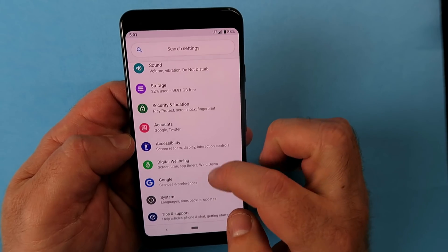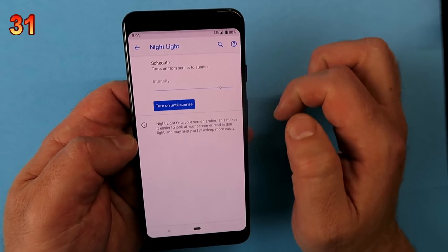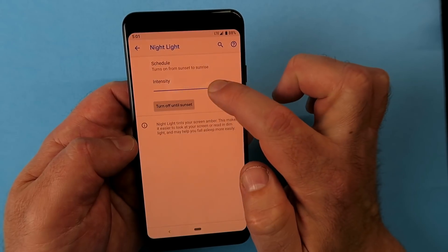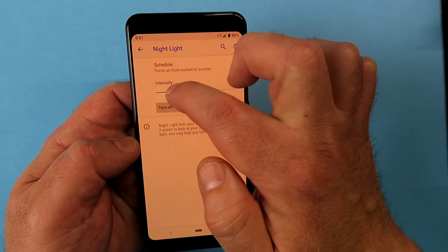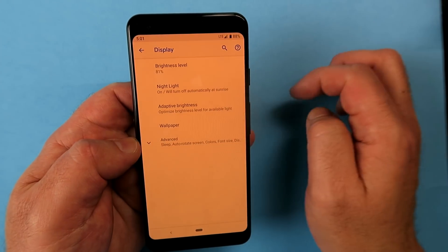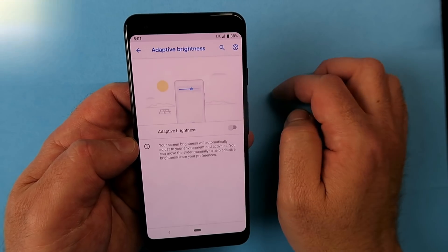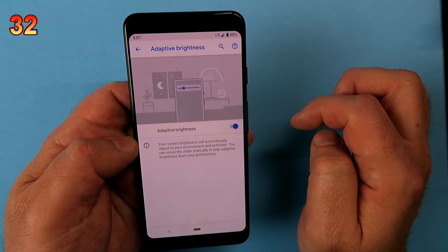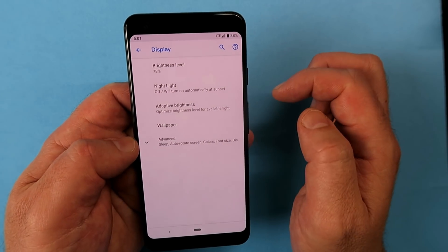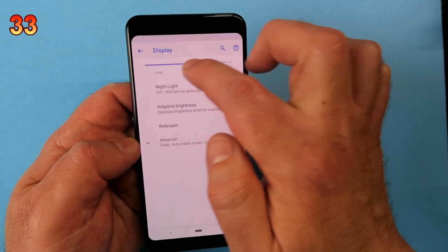Now let's find Display and look at Night Light. It lets you schedule when your screen intensity changes — removing blue tones and shifting to a warmer orange, allowing your eyes to relax as the sun goes down until sunrise. Also enable Adaptive Brightness, which uses your phone's sensor to detect ambient light and adjust the screen accordingly. You can always override it by pulling down from the top.